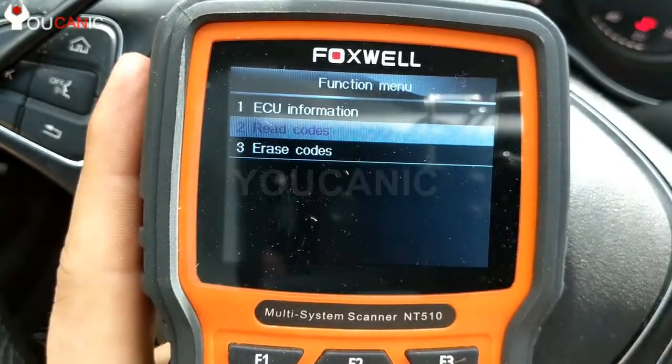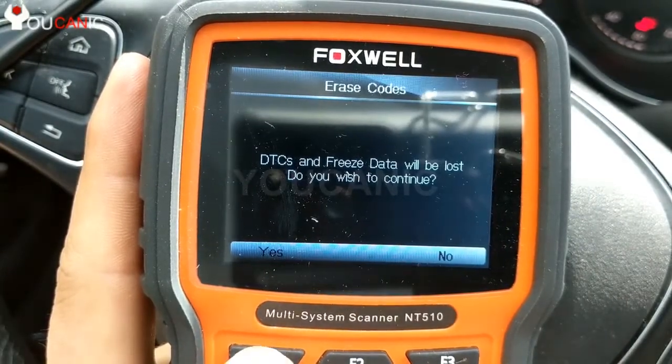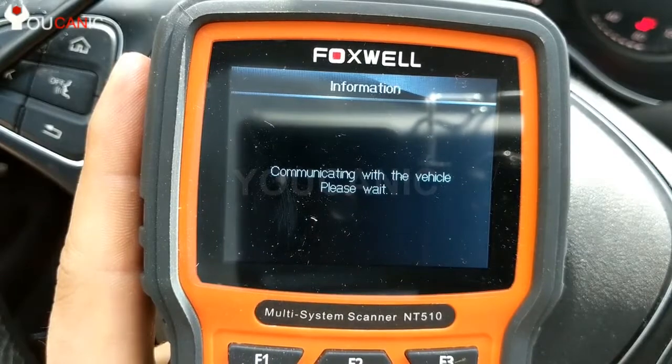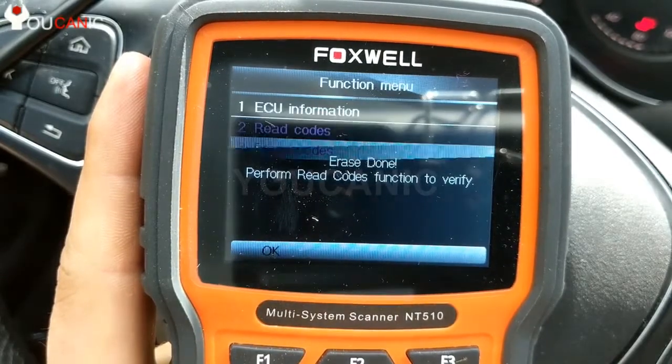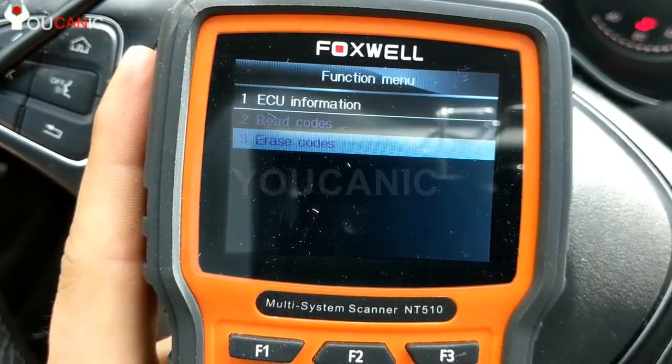So let's go back, scroll down to erase codes, and press Enter. Do you want to continue? We'll press F1. Erase done — press OK. Now let's go ahead and start the car.